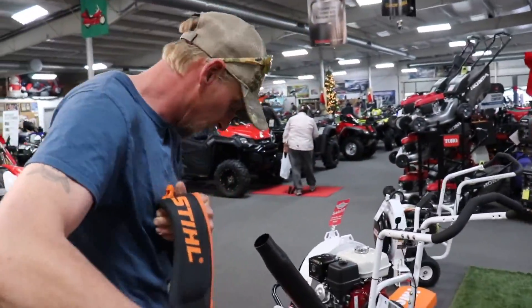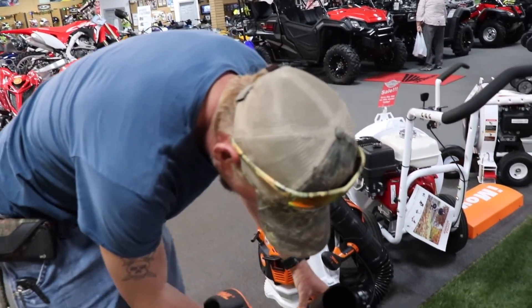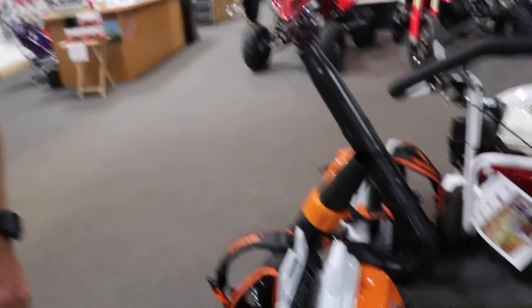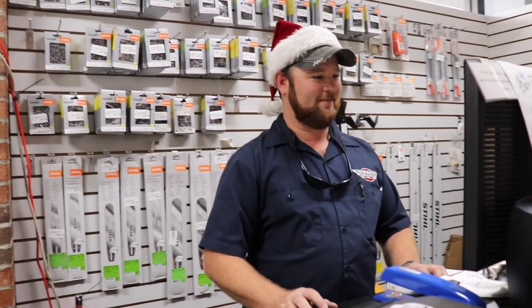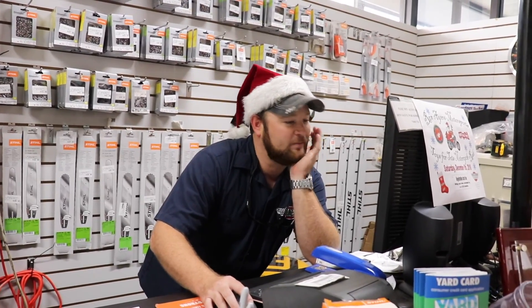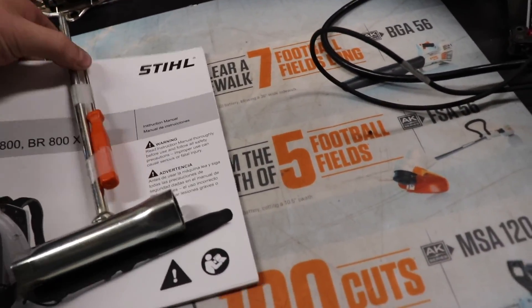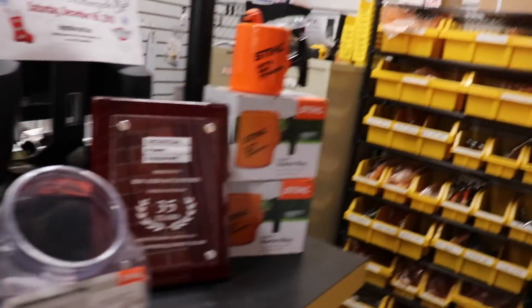All right Jason, what are we doing? I guess we're getting the 800 Easy Start — first one in Eastern NC, I think. Yep, we're going to get the CE. But somebody's got to buy the first one, right? Might as well be you. There you go, Brian — there's the paperwork. It's official. It's no longer mine.